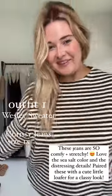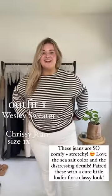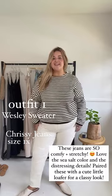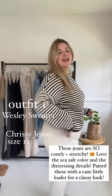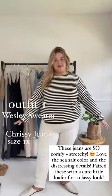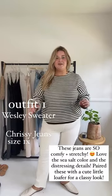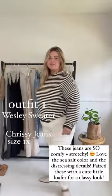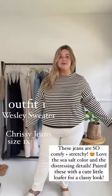The first way I would style the Wesley sweater is with my Chrissy jeans. They are a little distressed. I am a 1XL in the Chrissy jeans because I like to go down since they're very very stretchy, and then I would just put it with a cute little loafer.